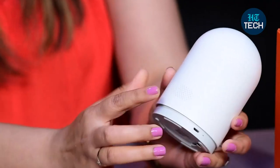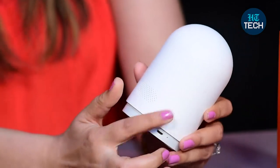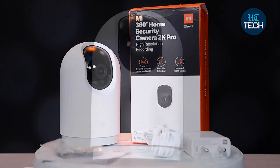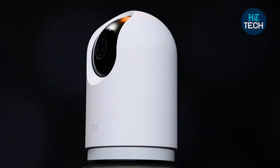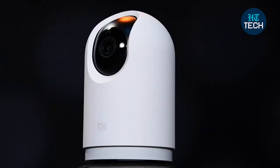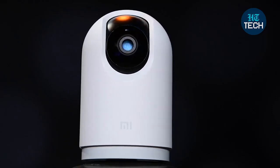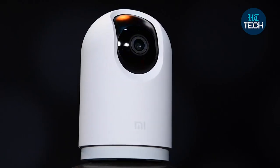Here you can see the lens, the charging slot, the speakerphone and the microphone. You also get the charger, the charging cable, a user manual, and you can either keep it on the table or on the bedside table, or you can wall mount it. This was it about the MI 360 degree Home Security Camera 2K Pro. I hope you enjoyed watching the video — stay tuned for more.